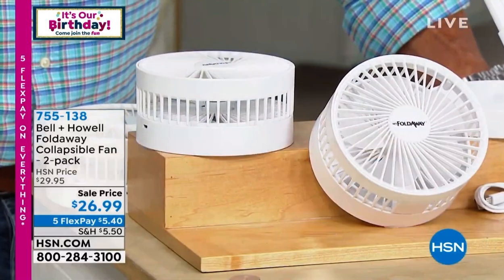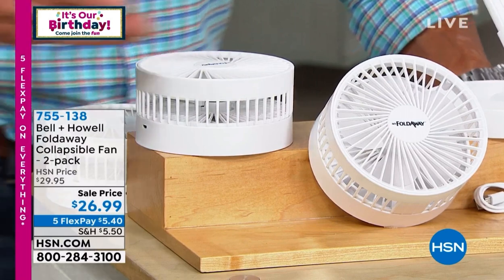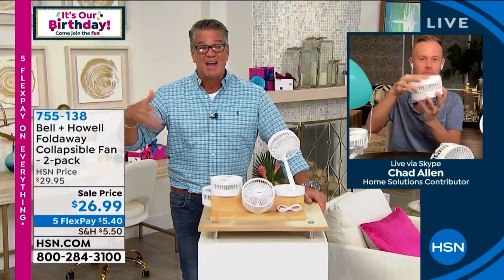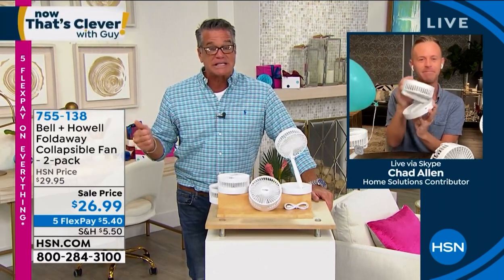It's not getting cooler anytime soon — it feels like 150 degrees out in Tampa Bay right now. We'll send them out to you individually boxed — they make great gifts. I love your idea about the mail delivery person; they run around with the windows open and are probably hot as can be — this'll keep them cool. Call 755-138 with an HSN credit card brand new — it's only $6.99 and we'll put $20 in your account.